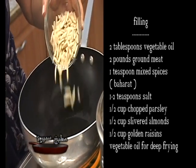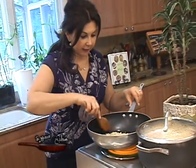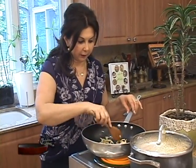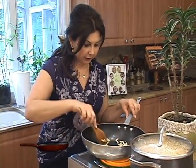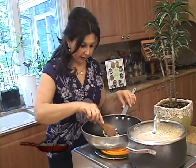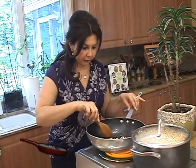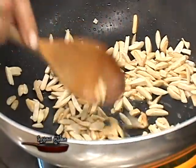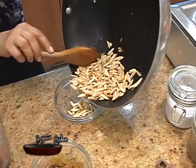To the heated oil, we will add half a cup of slivered almonds and we'll sauté just for a minute or two until golden brown. They'll be nice and toasted and will bring all the flavor out — they will be great in this filling along with the raisins we're going to add. The almonds are golden and toasted; I will transfer them back into the bowl.